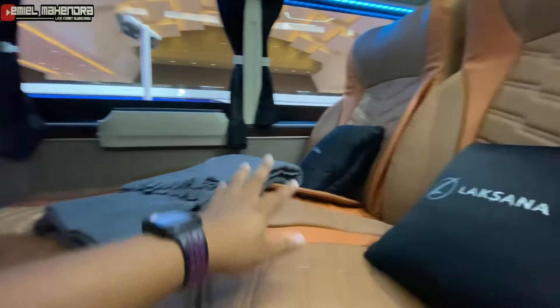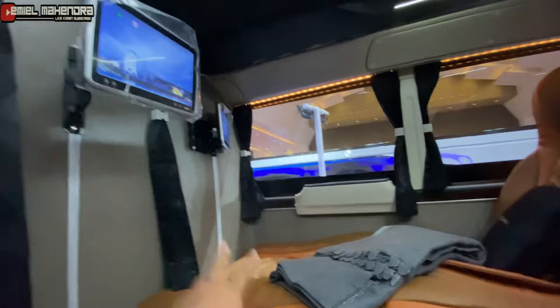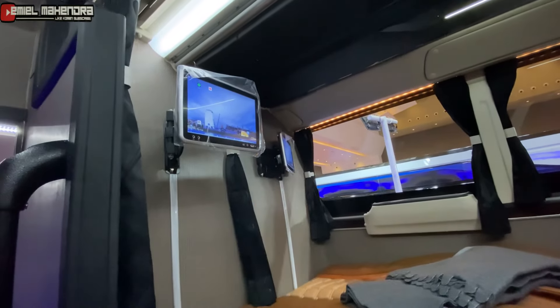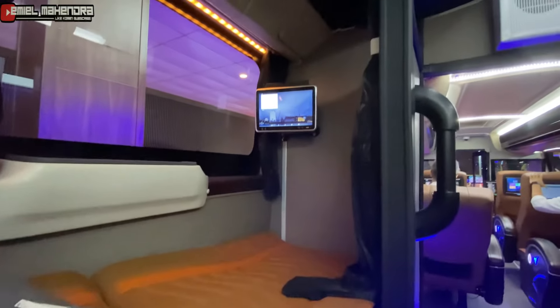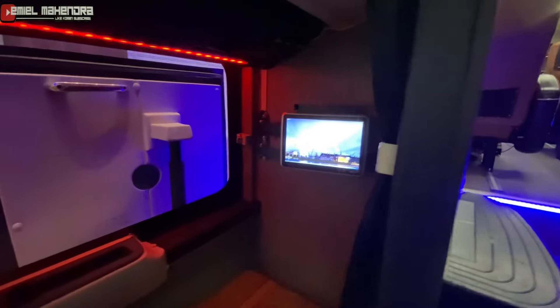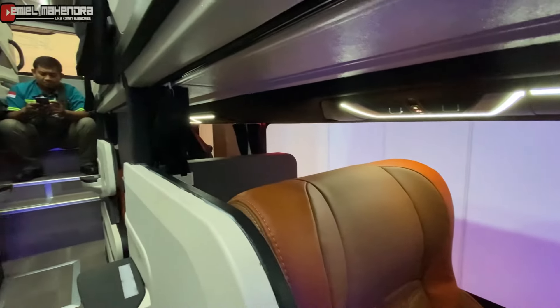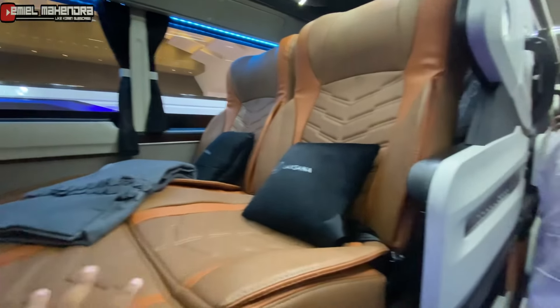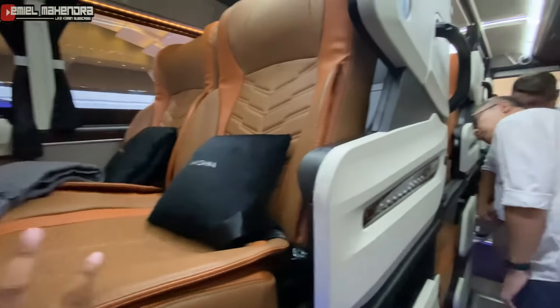Jadi ada dua seat slipper di sini. Disediakan dua buah port di sini. Sedangkan sisi sebelah kirinya ini single seat. Ada sepuluh seat kombi di sini.